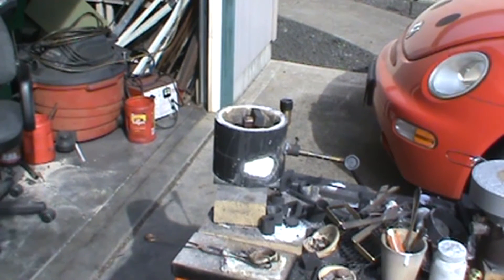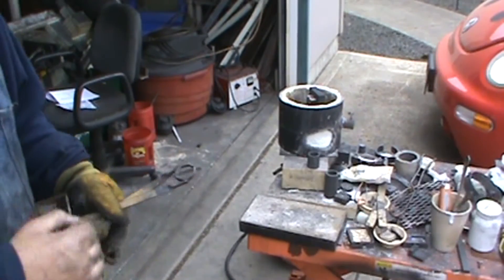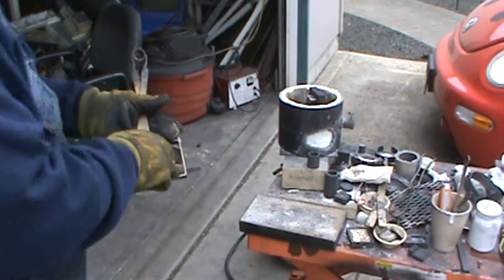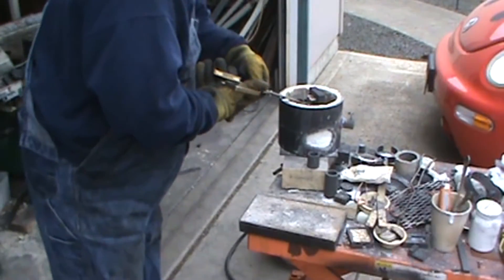Just in case, I'm reshooting this — this is the next day. With the loss of feeling in my hand and gloves on, I thought I turned the camera on during this part of the video and I didn't, so I'm just redoing it. I think it's cooled enough to take out. With the amount of silver I got left over, I have a feeling I didn't get it completely full.